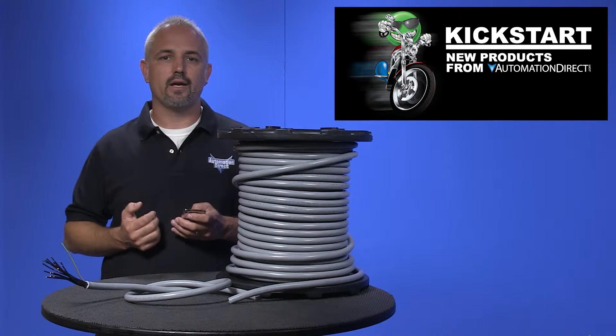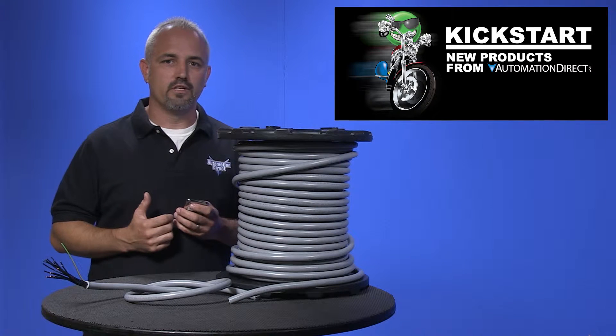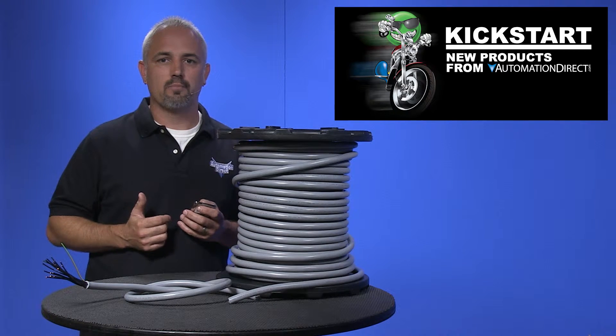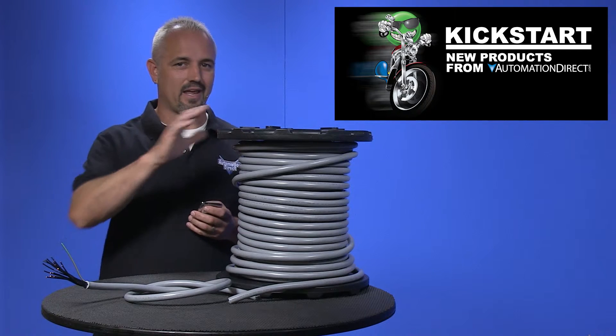They have multiple ratings like TC-ER, MTW, Class 1 Div 2, Submersible Pump, Direct Burial, and more — so check out all the ratings and the specs.